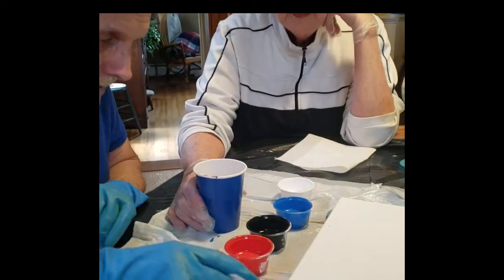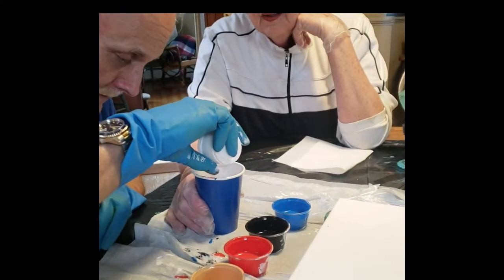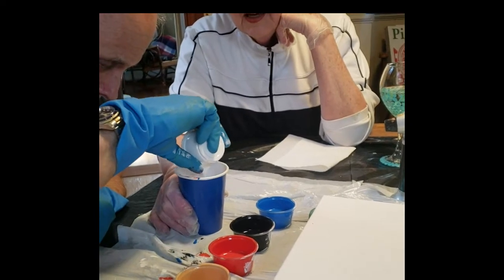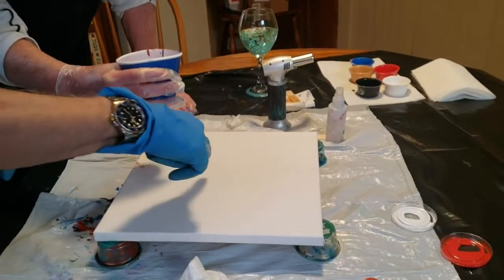A little bit more white. I think you can probably finish that up. Finish that up. It's coming along. That's it. I'm going to move this down a little bit.